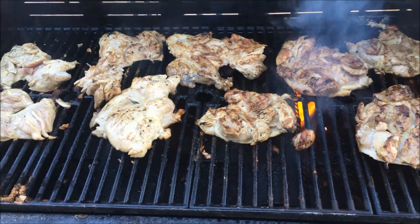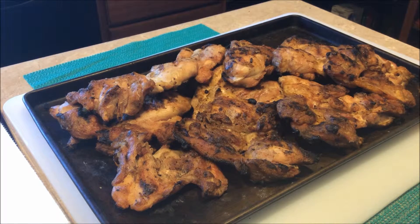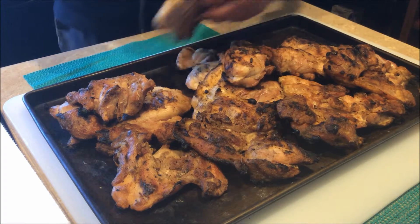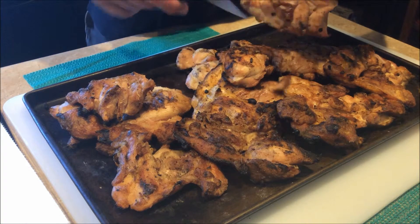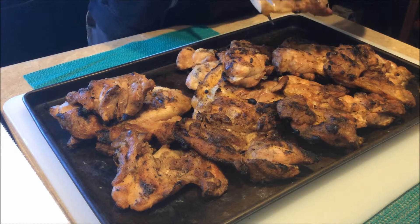Chicken Leg Knee. Doggy Treat. So now that our chicken is off the grill, we just take it with the scissors and make those treat pieces.